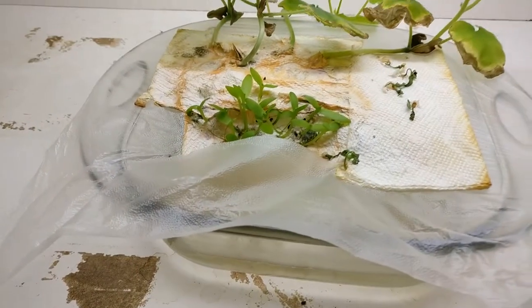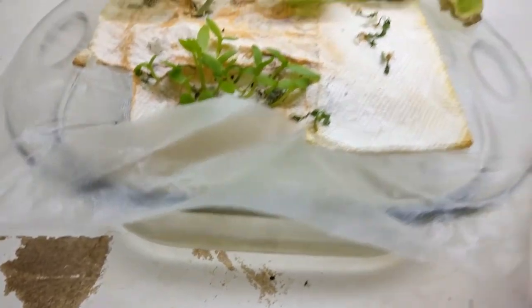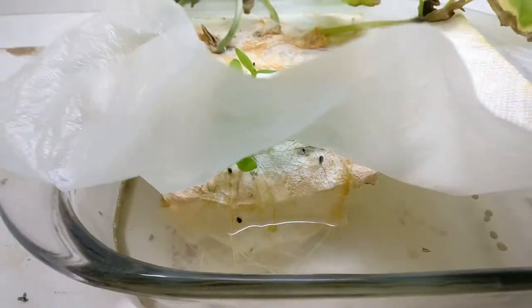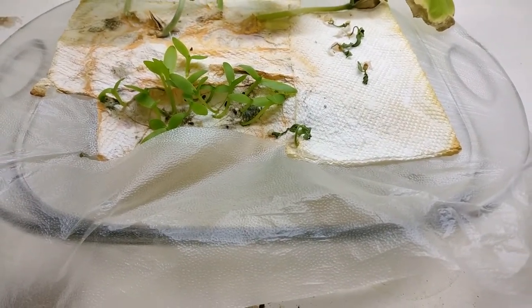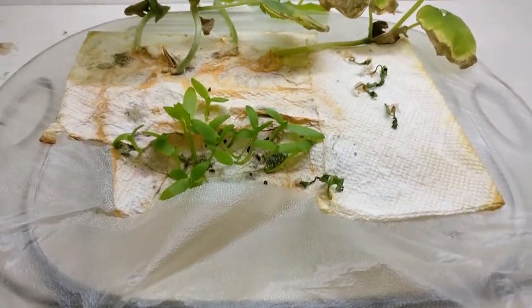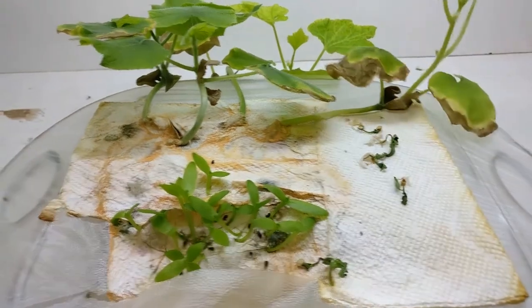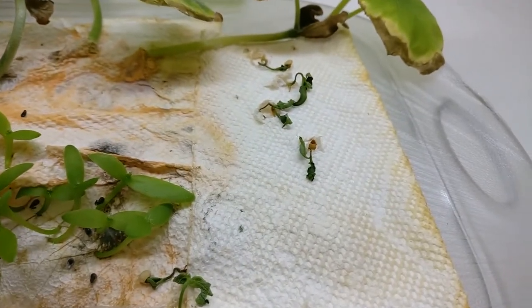A disaster has struck my poor pepper plants — this thing is dry as a bone. The paper towel has finally degraded and it has stopped soaking up moisture, stopped doing that capillary action. Not surprisingly, the cacti are fine, but everything else — I don't know if they're going to come back from that. We'll see.